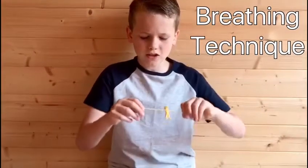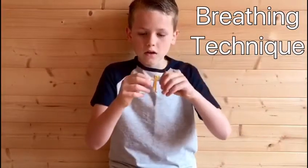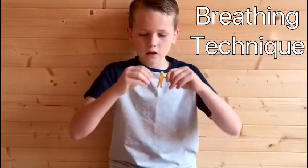I have two objects here that help me breathe when I'm anxious. One is this stretchy man, which I stretch to breathe in and let go to breathe out. Let's have a go.